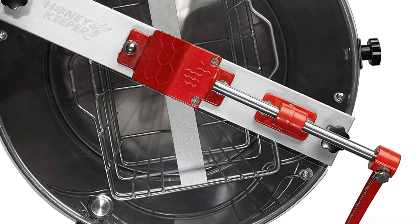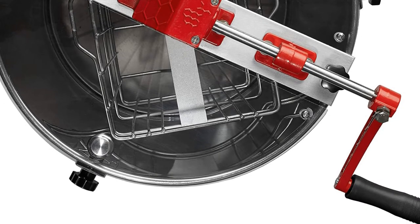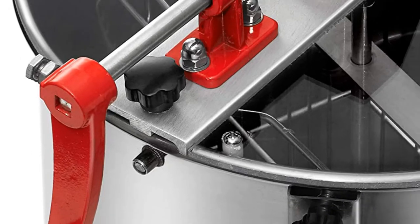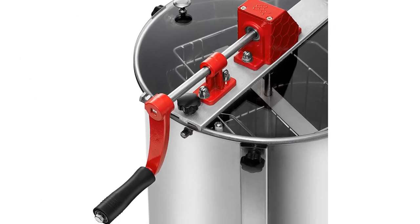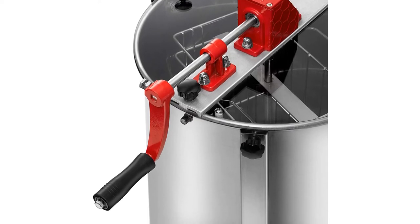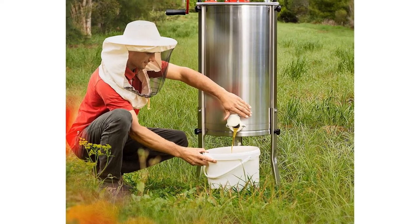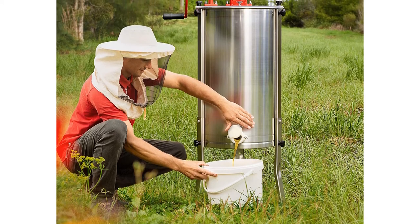Although this honey extractor does not come with instructions, it is simple to assemble. All you have to do is attach the handle, the legs, and the honey gate, place your frames inside the basket and the extractor is ready to be used. The stainless steel legs can also be bolted to the floor or removed for tabletop use. The crank handle is made from strong steel and the sealed bearings and smooth-running steel gears take all the hard work out of spinning the frames.